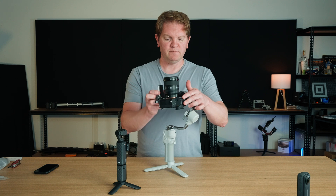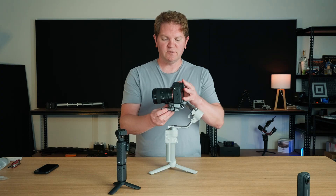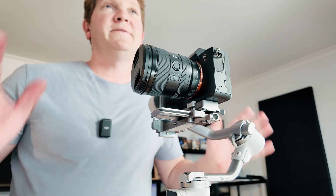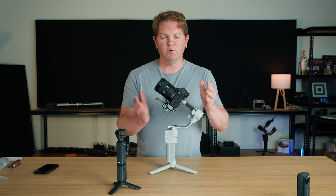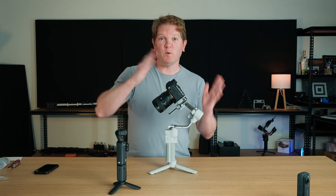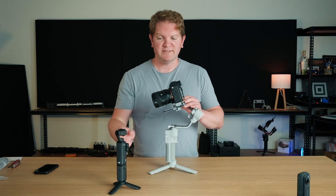Now the camera should be able to sit vertically straight up without flopping forwards or backwards, and it should be able to sit front and back without tipping. As a final check, you should be able to point the camera 45 degrees up or 45 degrees down without it flopping forwards and backwards — and you can see this is pretty good. Let's move on to the next axis.